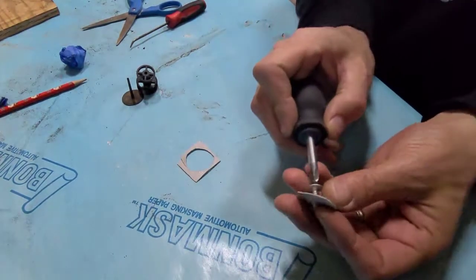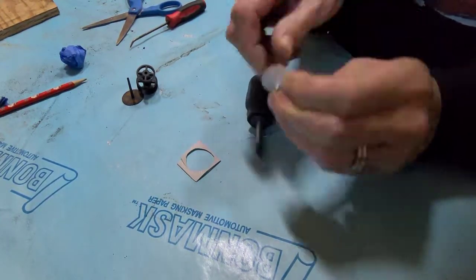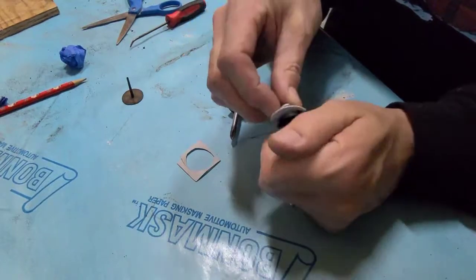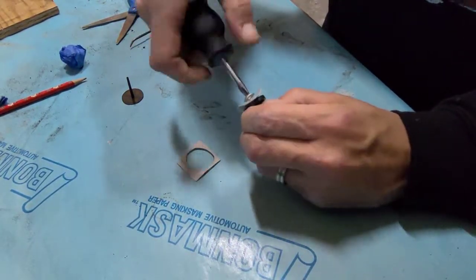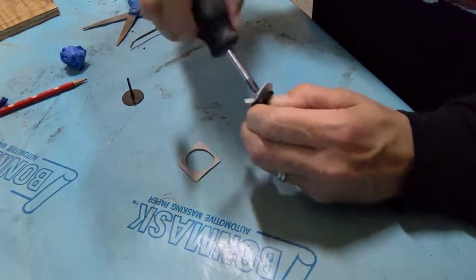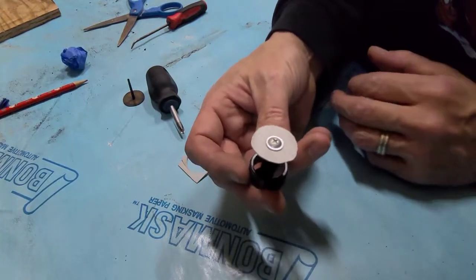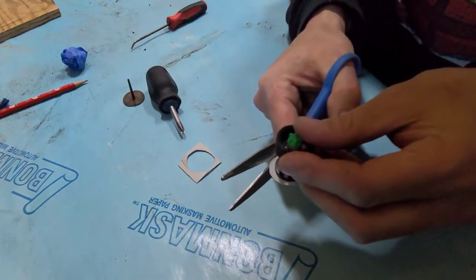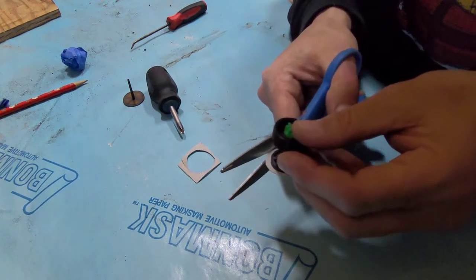Now using either an aluminum screw or a stainless steel screw, start threading it into the new diaphragm just till you get the threads out, and then start screwing it into the new valve core. Trim any excess off that you feel is a little too big on the sides.